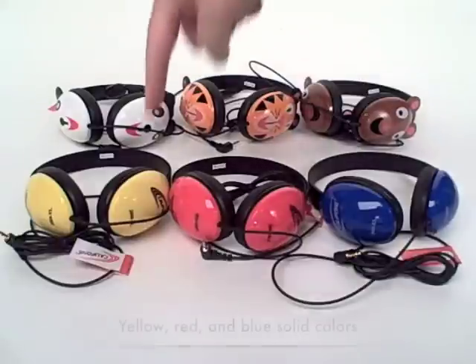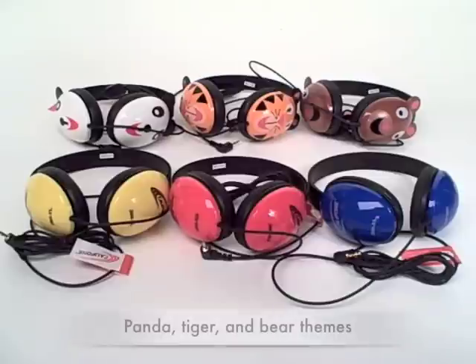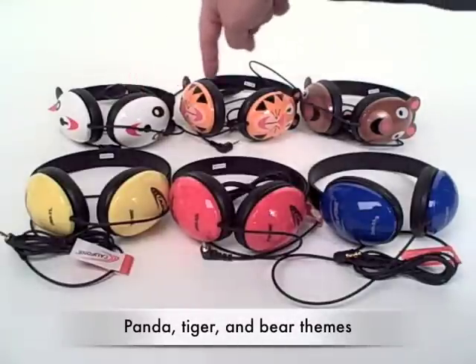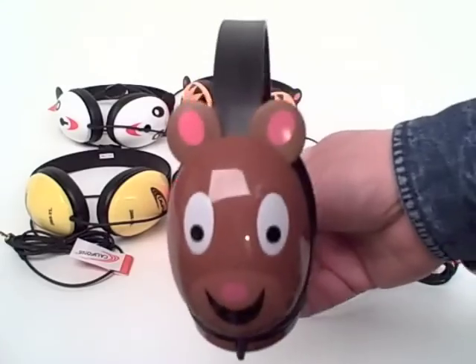There is the yellow, red, and blue solid-colored theme, and the animal themes are a panda, tiger, or bear — and here's the bear close-up.